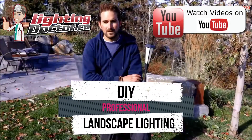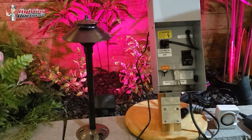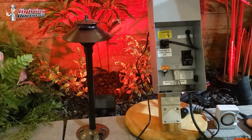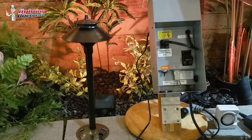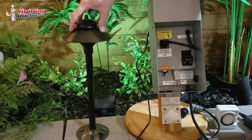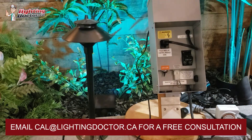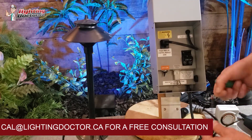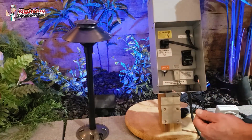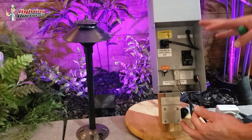I'm going to show you a couple quick transformer troubleshooting tips that you can do once you have your transformer. It's always a good idea to test it out sooner rather than later. We have a mock-up scenario here where I have one path light that I'm going to wire into the transformer — just pretend this is our 12-gauge wire that leads out to our entire system. If you want to test your transformer first, this is a great way to do it. Just make sure everything works.